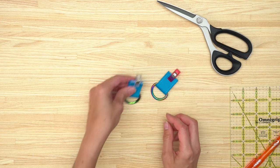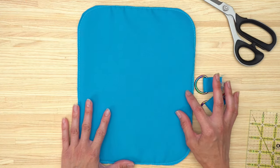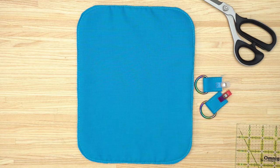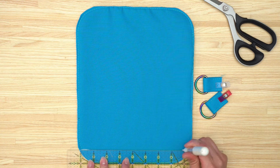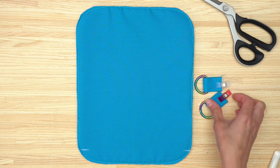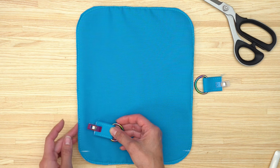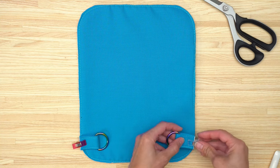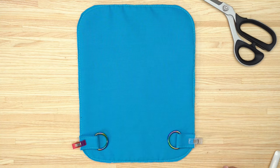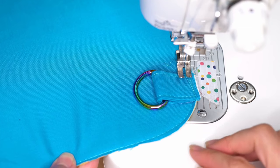Do the same thing for both pieces and they will look like this. Pull out the piece that will be the back of the bag. Take your ruler and draw a line that's one inch up from the bottom edge, transferring it on both the left side and the right side. Place each piece of fabric with the D-ring so that the raw edges are aligned with the raw side edges and the bottom edge is at that one-inch line. Same thing on the other side. Stitch each side in place, an eighth of an inch away from the edge of the fabric.